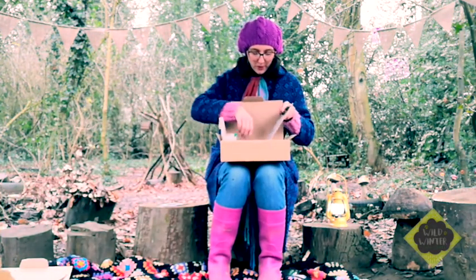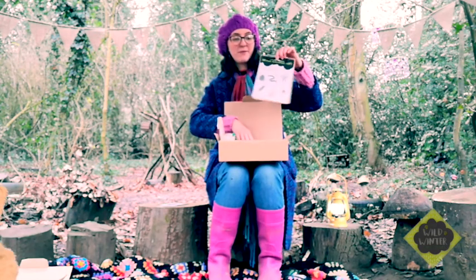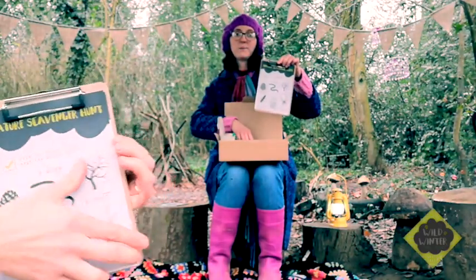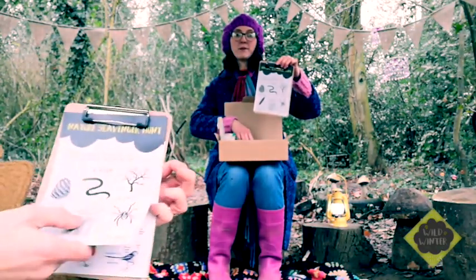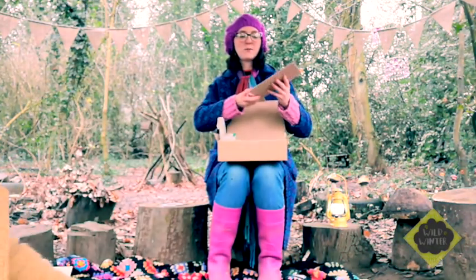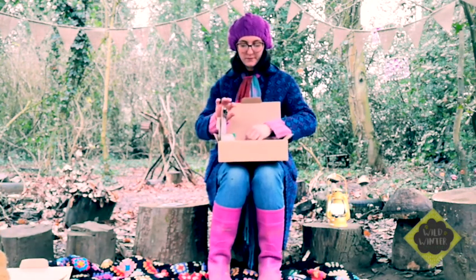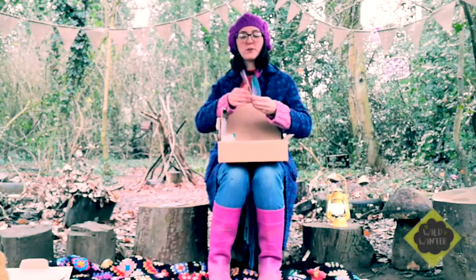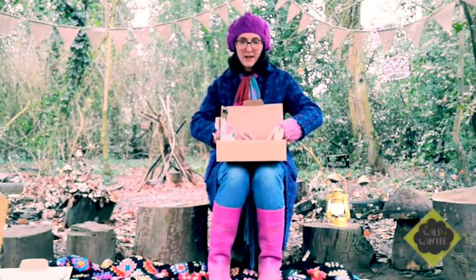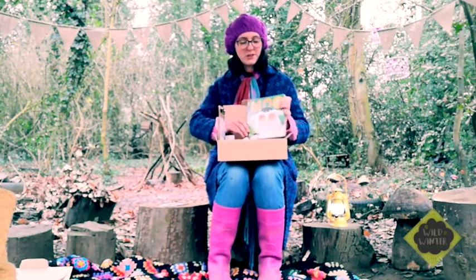Have a little bit more of a rummage in your box and you will find a clipboard that you can keep — very useful to have a clipboard. It's got your scavenger hunt on it, so you can take this out with your pencil and you can tick off everything from your scavenger hunt. Underneath is your bird sheet which has all the birds that you might want to find as well. Dig a little deeper and you'll find your magnifying glass, and that will help you on your scavenger hunt.